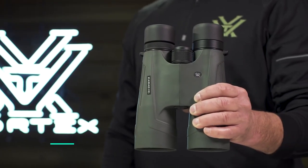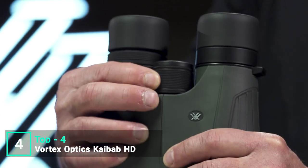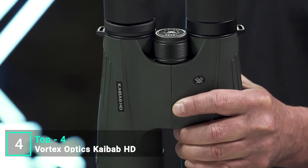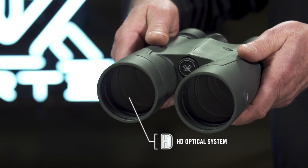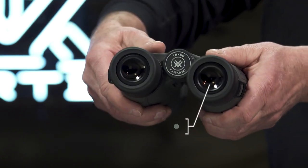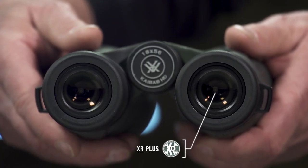This is the Kaibab HD. With stunning resolution and incredible power, the Kaibab HD binoculars are the required tool to locate trophy animals at extreme distances. The HD optical system, designed with premium components, provides long-range clarity to pick apart the landscape. XR Plus anti-reflective coatings applied with PlasmaTek deliver exceptional light transmission.